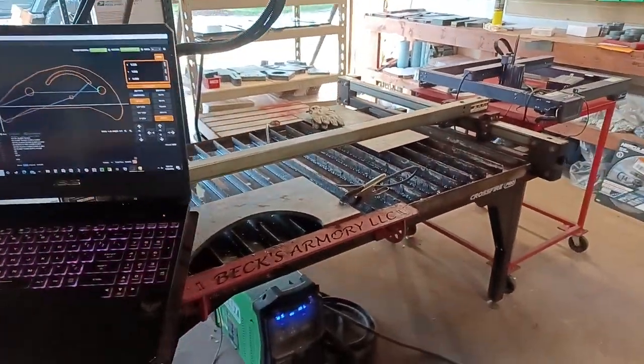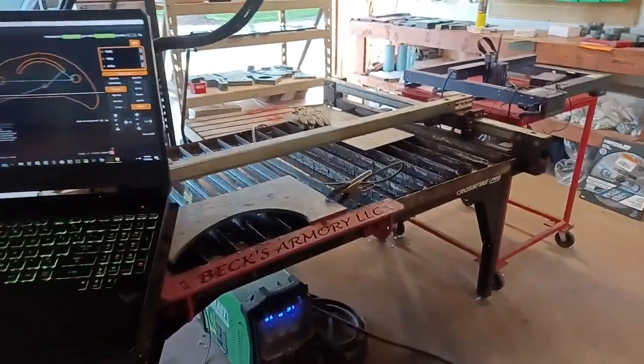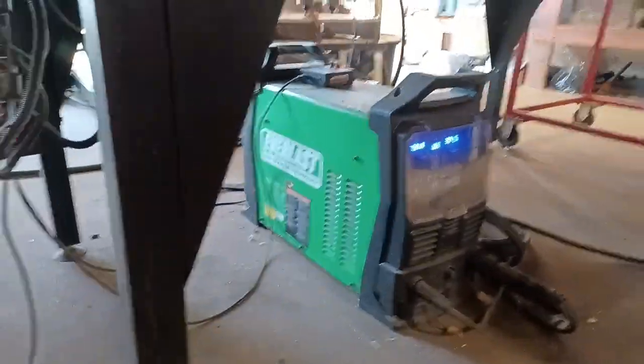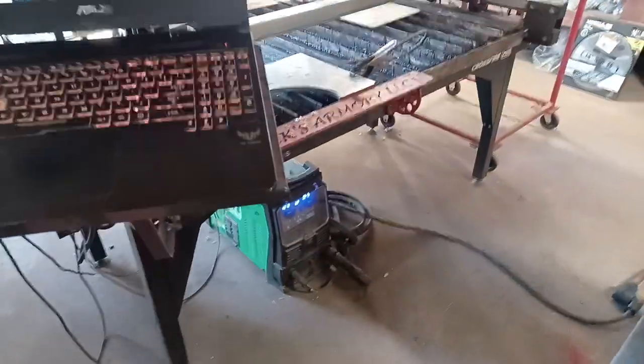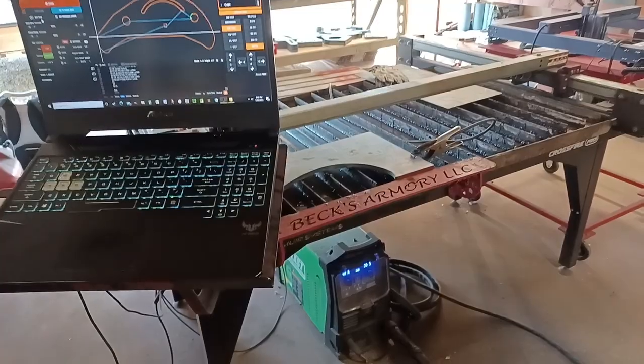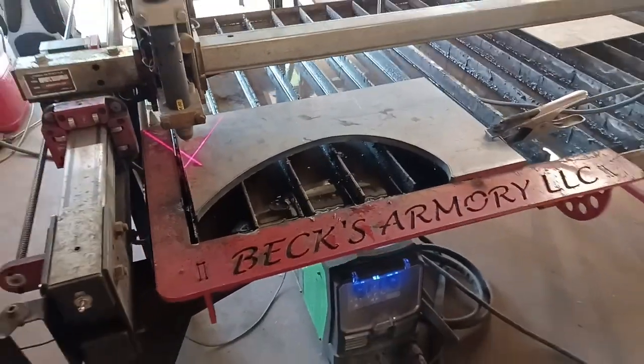Alright guys, it's been a really long time since I've brought you any footage from my Langmuir Systems Crossfire Pro and the Everlast Power Plasma 82i. So I figured I would fire up the phone camera here and show the process of cutting some half-inch plate.